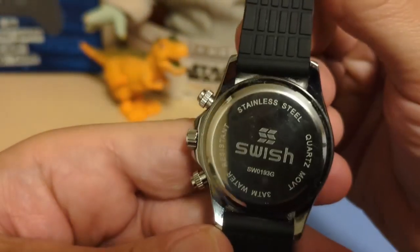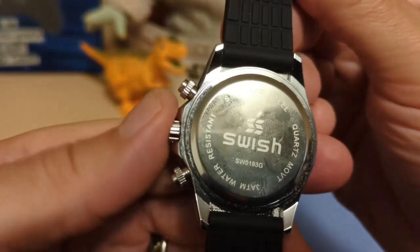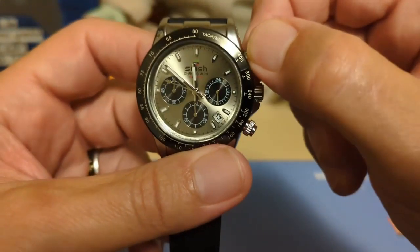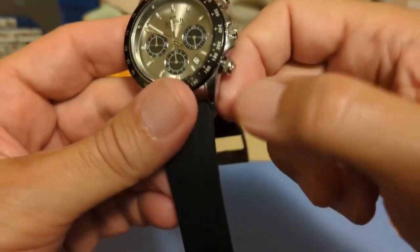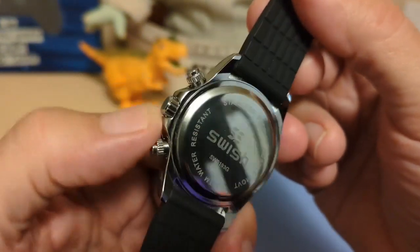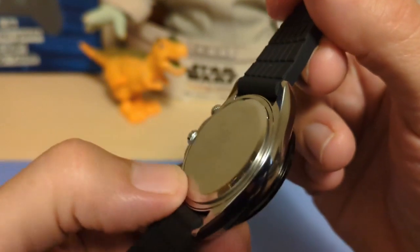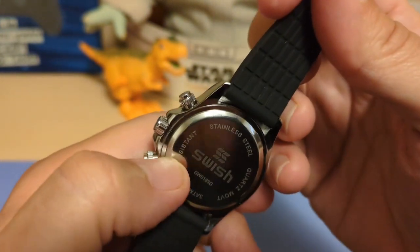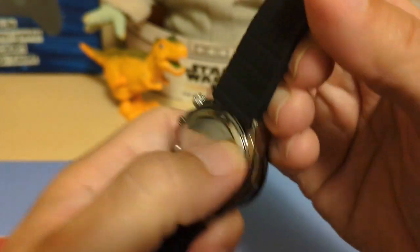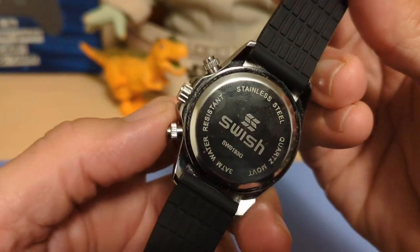The case back says stainless steel, Swish quartz movement, three ATM water resistant — so yes, you only get three ATM. The screw-down pushers are not screw-down at all; that knurling is just for show, to look like the real Daytona that really does have screw-down pushers. The case back is a press-on with a little notch for a tool. I didn't bother taking it off to look at the movement.